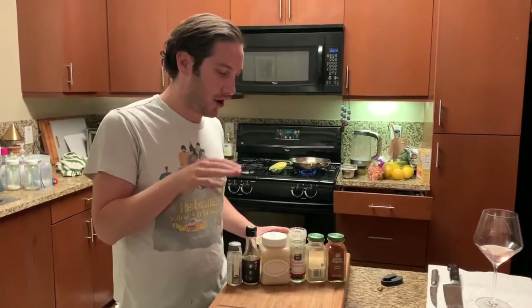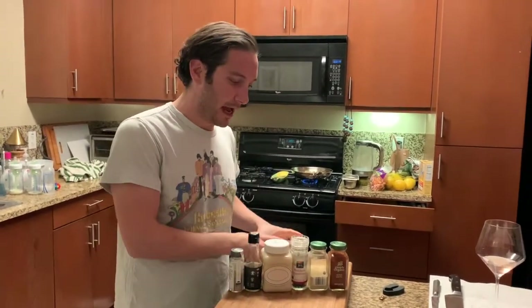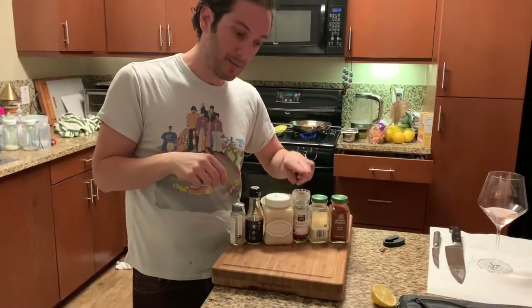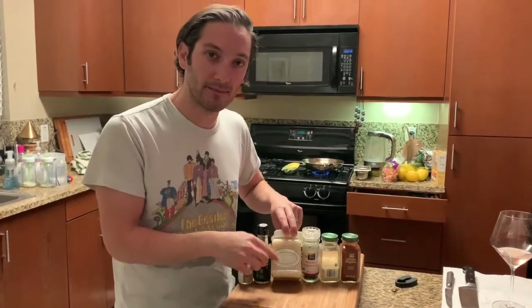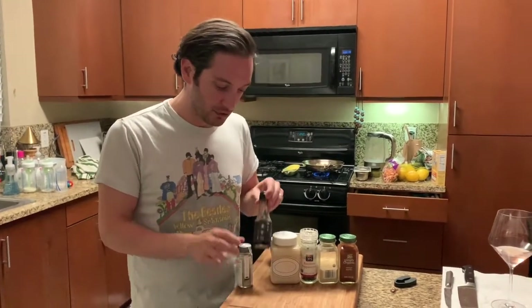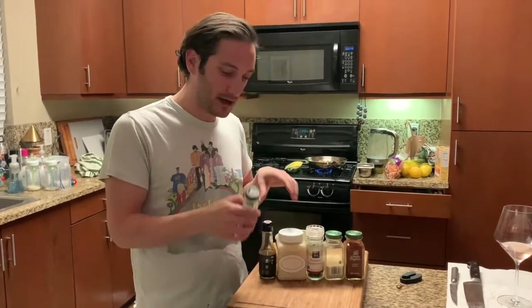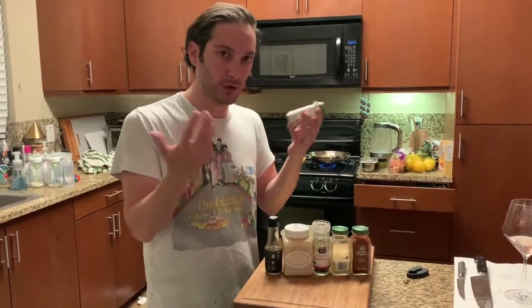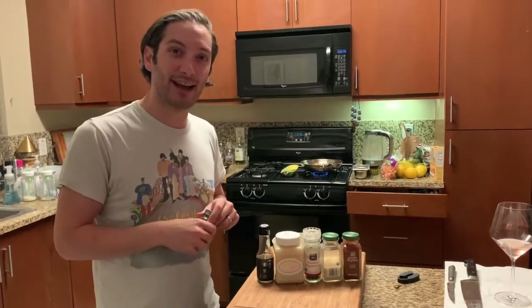Now we're going to make the glaze that goes on the Hamachikama right before I put it into the oven. The base is butter — we're going to melt that down and add some of the ingredients from the dry seasoning: smoked paprika, garlic powder, some pepper. Then we're going to add some honey for sweetness, which also helps it caramelize better. I love this white gold honey — it melts and mixes really easily into the butter. I'm also using a smoky soy sauce, which adds a level of smokiness and umami. Instead of plain salt, I'm using a salt mixture that comes with red chili, pepper, spinach, and sea salt. It just creates a really nice glaze that will help it caramelize nicely in the oven.